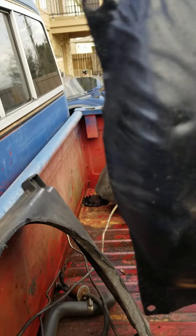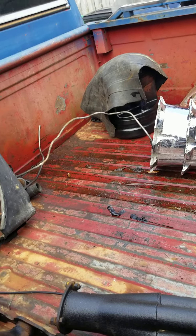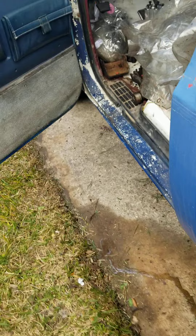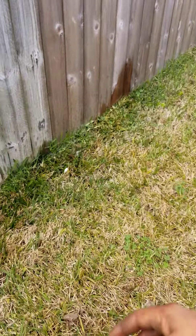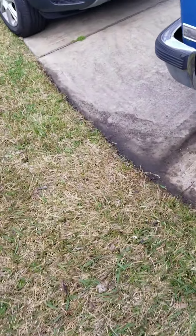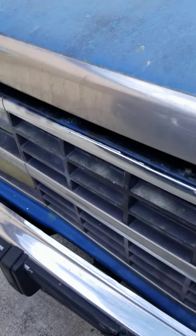Transmission dust cover — I painted that already. Everything got it all painted up. It's ready to be installed. I'm going to throw some undercoating on it because of the fact that you hit rocks, get rock chips and stuff like that — all that will be taken care of.